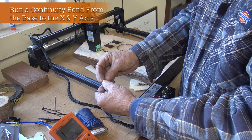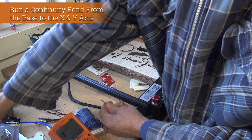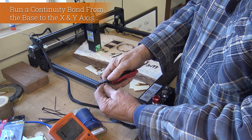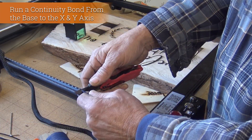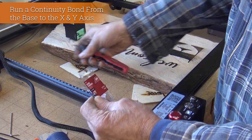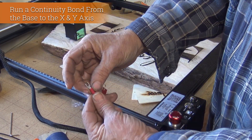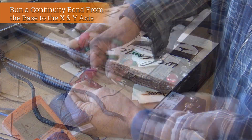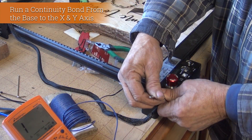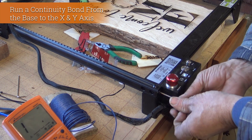Now that I found there's no continuity between the x and y axis and the base itself, I'm going to attach a bond wire — that's just a wire that goes from one component to another component to another component. We're going to put a connector on and run that wire with the harness through the machine and connect everything up.